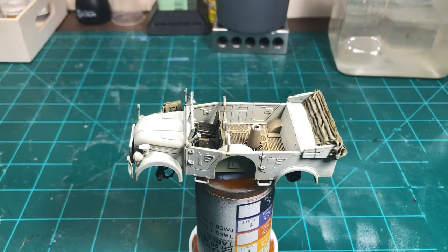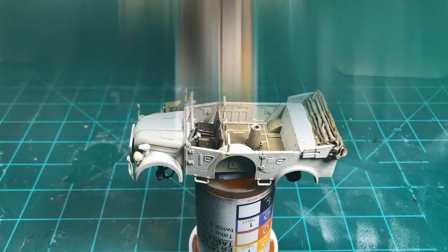I'm getting ready to put a little bit of a gloss coat where the decals will go. When I get the decals on, I will come back.